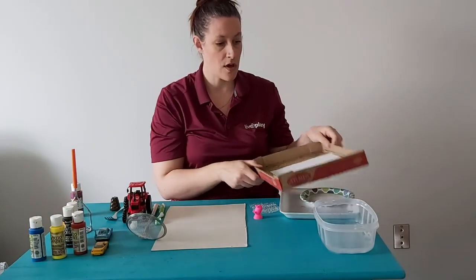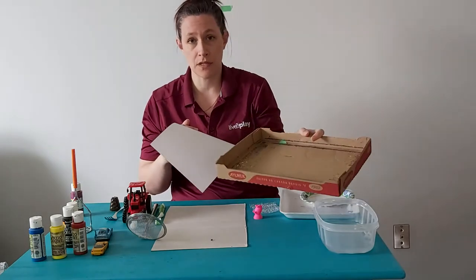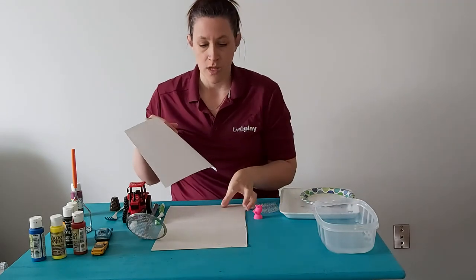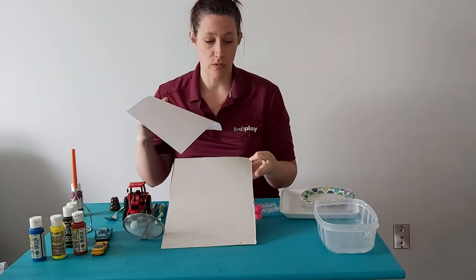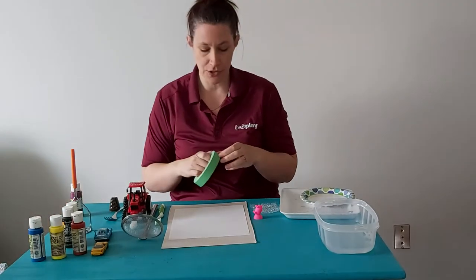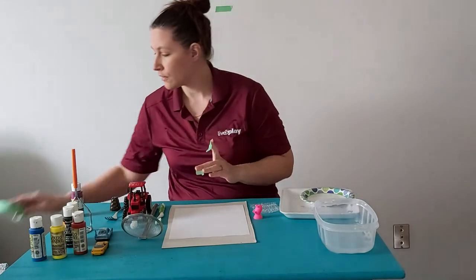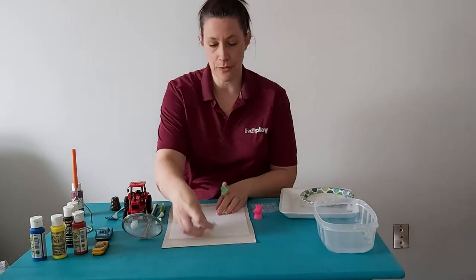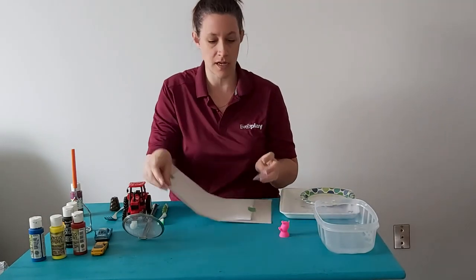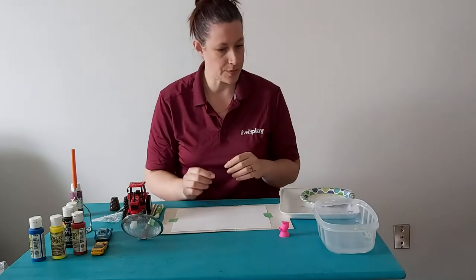I also have the box that I used when we did some marble painting, so you can use something like that to keep things contained — I'm not going to today because you can't see what I'm doing. I have a piece of a cardboard box I'm going to use as a flat surface just to protect your table so if things get a little exciting when you're painting, it hopefully won't go all over. I like to use painters tape to hold things down, especially for little ones that can knock paper pretty easily — it's super helpful to make it a good experience for them.